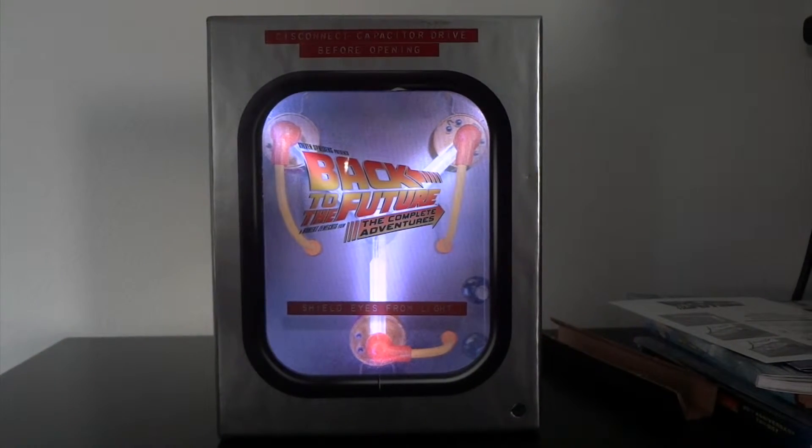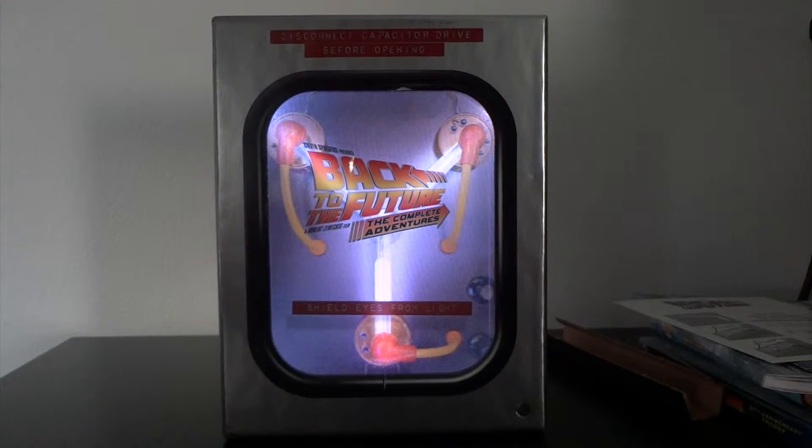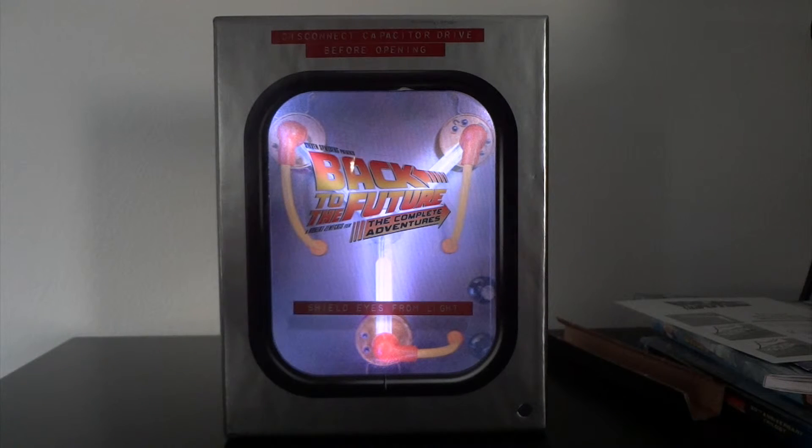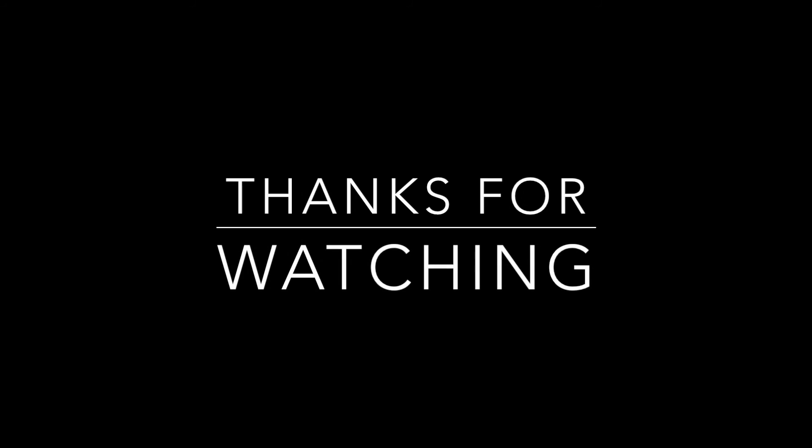So that's it for the Back to the Future flux capacitor box set. Pretty cool, I like it. One of my favorite movie series. If you haven't watched them, go watch them. If you like this set, go buy it — it's on Amazon. Thanks for watching.